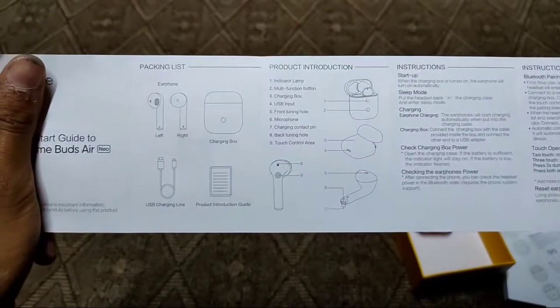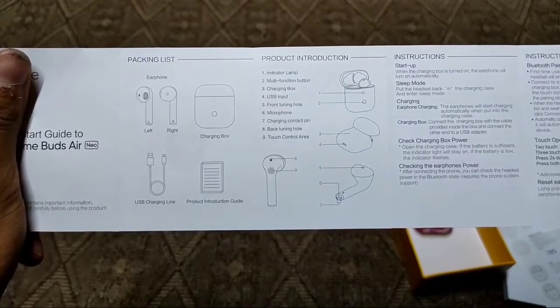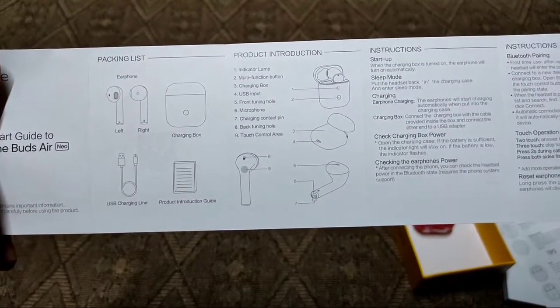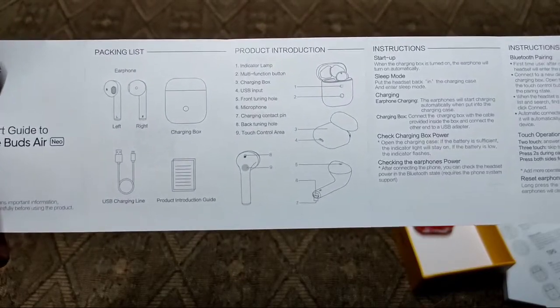Using smart connect, I can pair as a Realme member. If you're looking for the specifications, the concept is that it carries a low-latency driver and some advanced features.